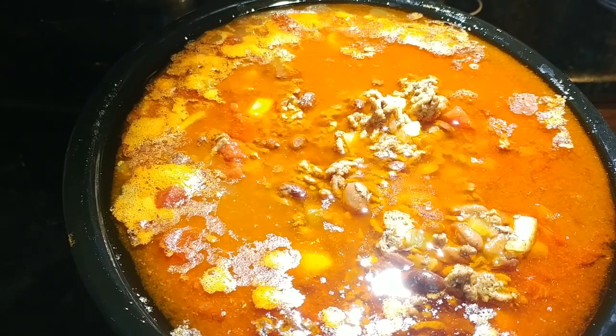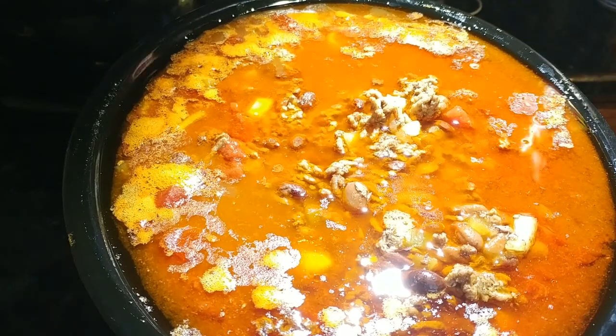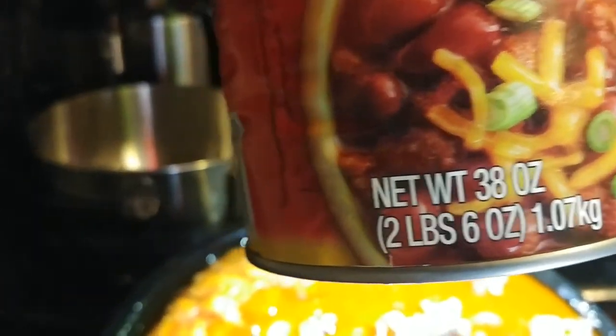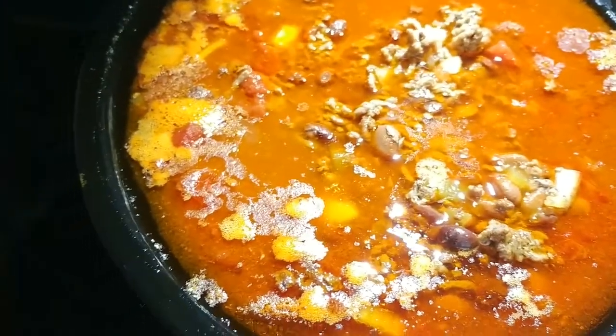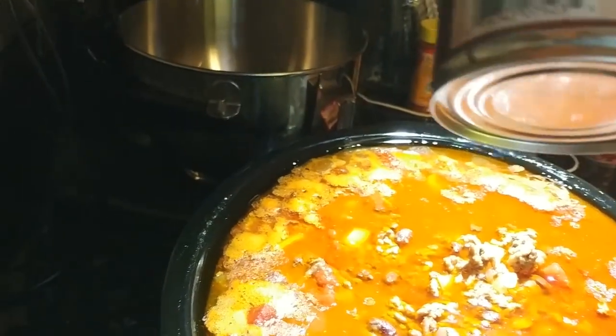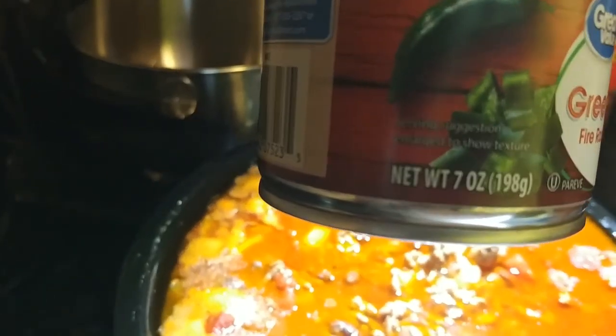Since you were gone, I added two cans of Hormel chili with beans — the two 38-ounce cans. And I put in a container of green chilies; this is fire roasted and has medium heat. It's a 7-ounce can.